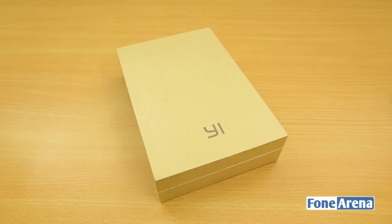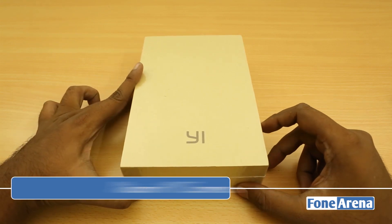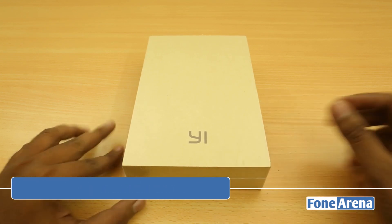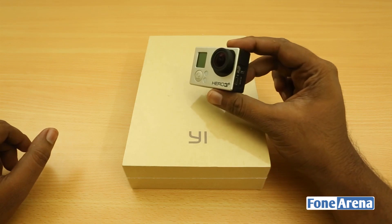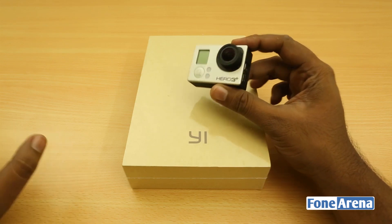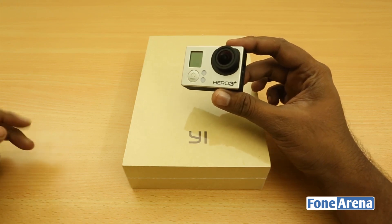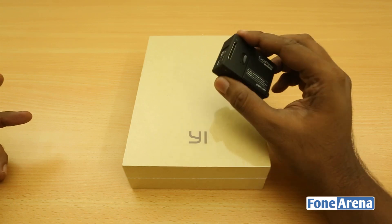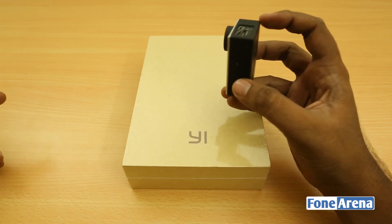Hey guys, this is Bharat Vash with Phonoreno.com. What we have here today is the Xiaomi Yi action camera. You may have known about action cameras already thanks to the popularity of the GoPro. This compact camera is an action and adventure camera — a form factor that is largely a byproduct of mobile innovation.